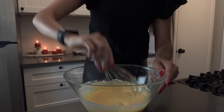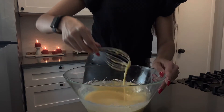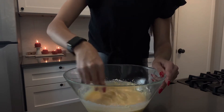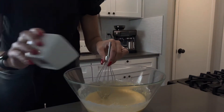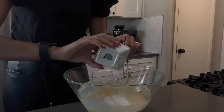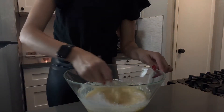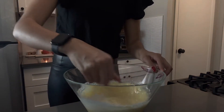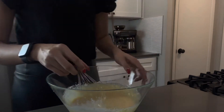Oh, look at that — that is beauty! That's how it's supposed to look like, just liquidy and yellow. We just sprinkle on top the last ingredient, which is the baking soda, and we continue to mix it all up.